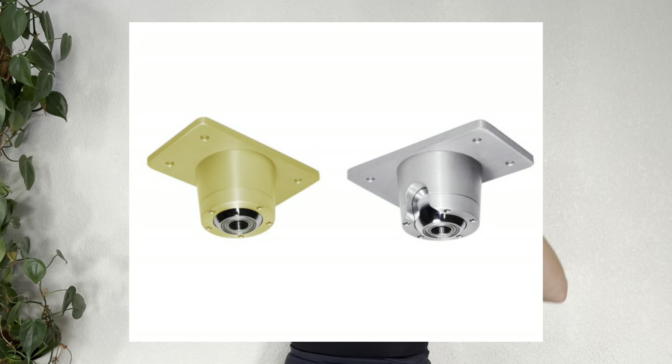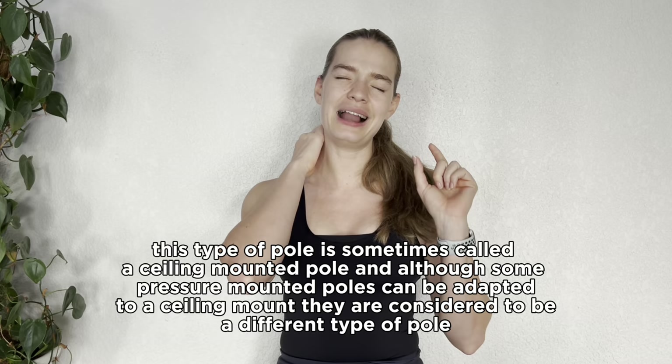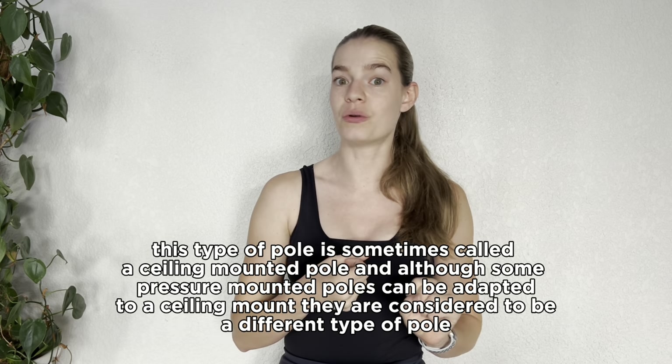If you do get a pressure mounted pole, make sure you tighten it up enough every single time. You can also get slight variations — mechanisms that bolt into the ceiling which the pole then attaches to, providing both a pressure system and an extra screw mechanism to help hold the pole in place. These are going to be a little more stable and allow you to throw more dynamic tricks without worrying about the pole slipping from the ceiling.